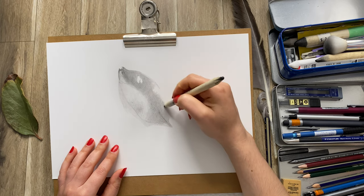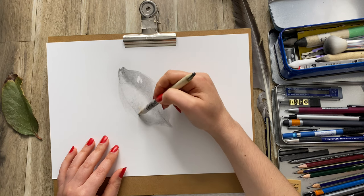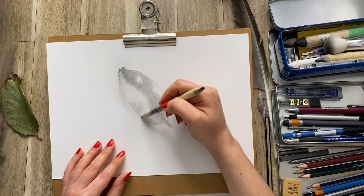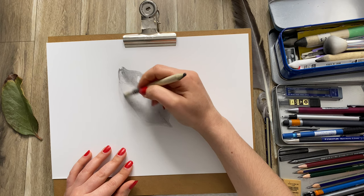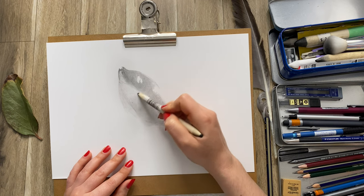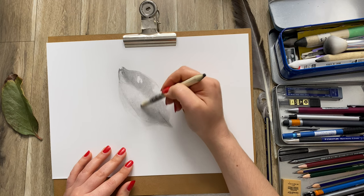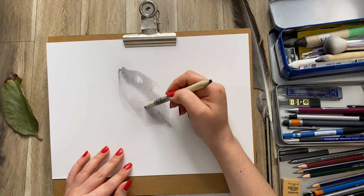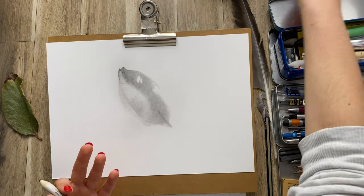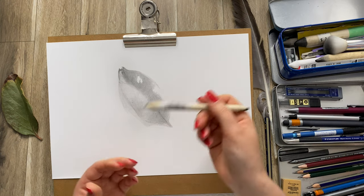One little thing I forgot to mention: when working with graphite, if you don't have smudge sticks — they're not super expensive, you can find them at a reasonably cheap price at the art shop — but if you don't have them, you can always use things like rolled-up paper towels or a cotton bud, which can do a similar job, especially on the details.